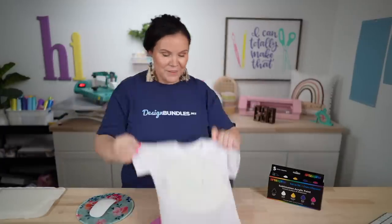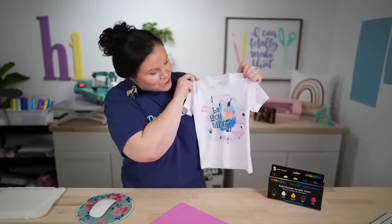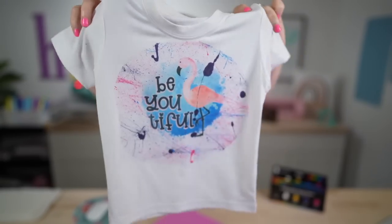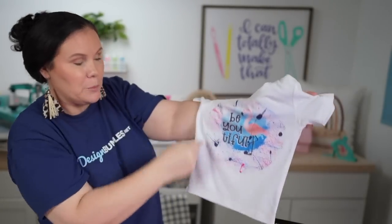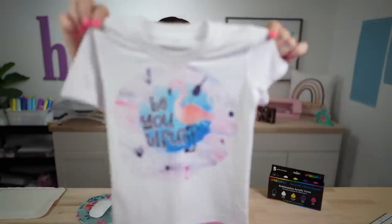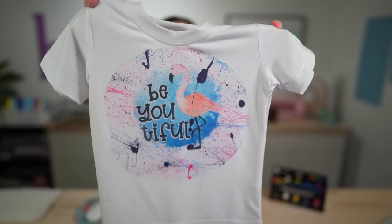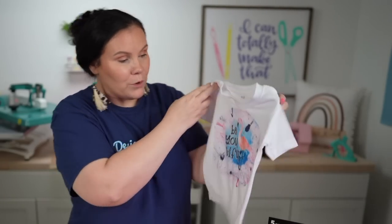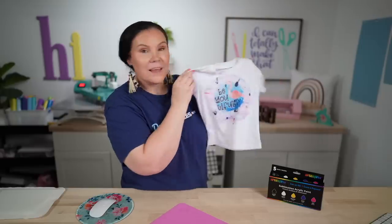Are you guys ready for the big reveal? We're going to go ahead and peel. There you have it — how cool is this? It's like a crayon drawing. That came out so cool. I love it. Now you can see right over here where my paper was a little more straight. So when you guys do this, if you want that round effect, make sure you really cut all the way around to make it nice and round. I really love this for a kid's t-shirt — even an adult, this is going to be the coolest thing.